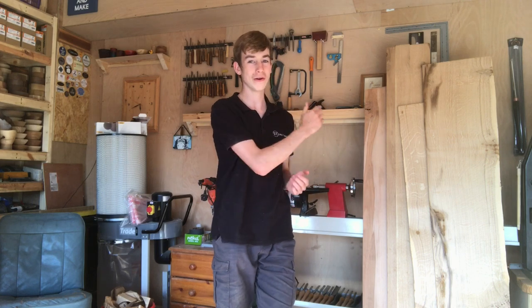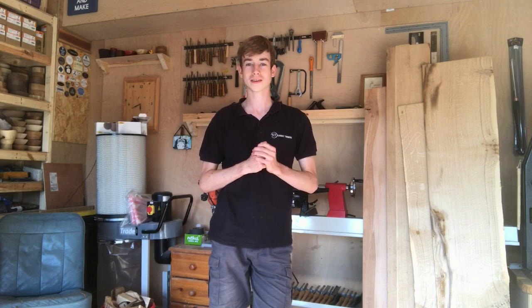Hello and welcome back to the channel. Today we're going to be doing a workshop vlog again. I haven't done one of these for a few months now and I thought it'd be about time I should do one. I've got lots of new tools, lots of new timber and some vintage tools as well as a few other bits and bobs. So let's get going.